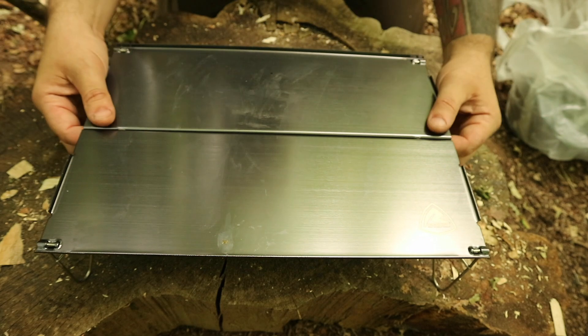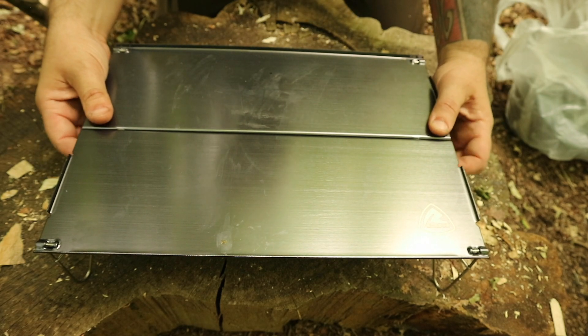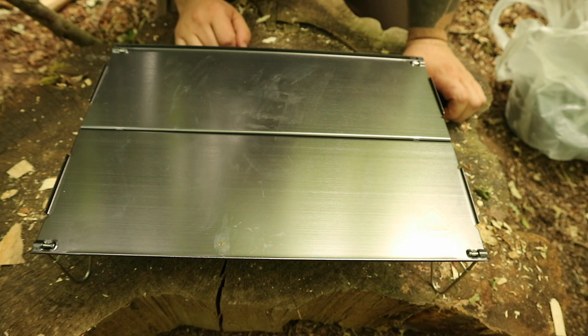And that's the Robins Wilderness Cooking Table. Hope you enjoyed having a look at that. Links below, and subscribe to the channel to see more reviews like this. See you on the next one. Goodbye.